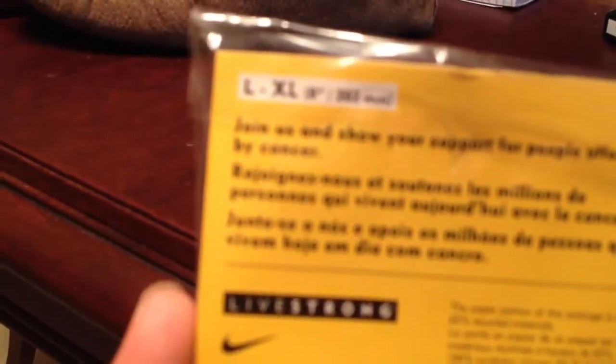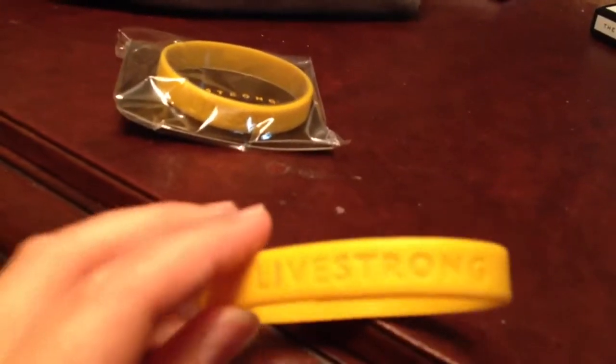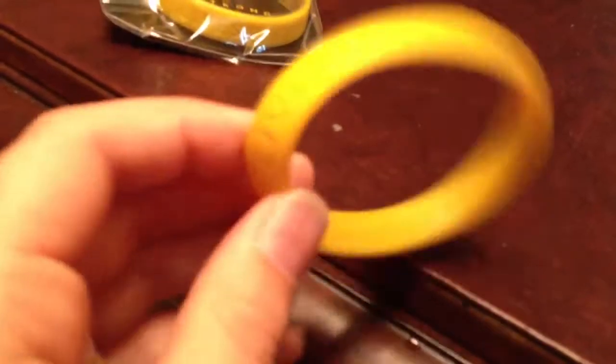On the back it says — you can't really see it on camera — but it says 'Join us and show your support for people affected by cancer.' It's a large to extra large. Livestrong, Nike, Livestrong.org. All the rest of it just says the copyrights and what it's made out of — 65% recycled material, so I think it is recyclable if it ever were to break. This one I've had for at least two or three months and it's still good — works the same as it always did. It's just a bracelet, so not too much special about it.